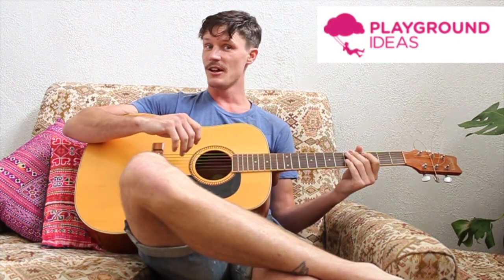G'day guys! Welcome to the first part in this series where I'll be showing you not how to play guitar at all, because clearly I am rubbish at it. Instead we'll be building playgrounds based on the designs from the Playground Ideas website at playgroundideas.org. So we're going to run through step by step how to build these designs using basic tools, techniques and materials.